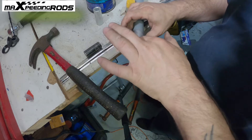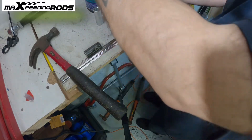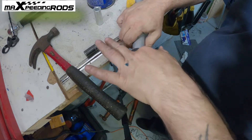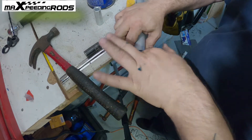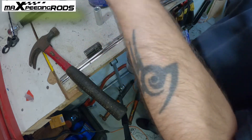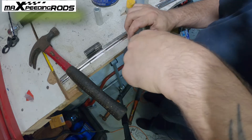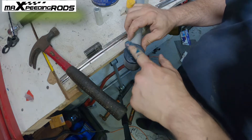Boom. Stick your finger in there — as she said — grease it up. It's a very simple process. Remember, your factory arms don't have grease in like this, and this should last for years.